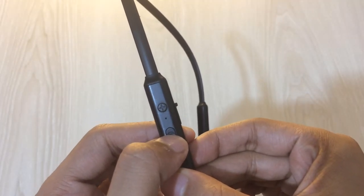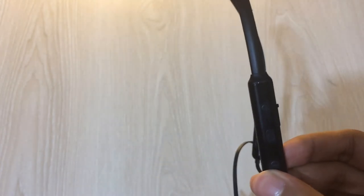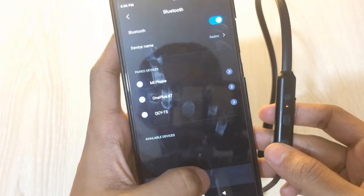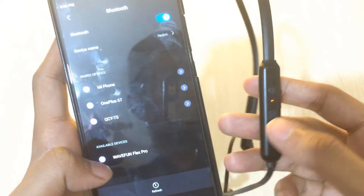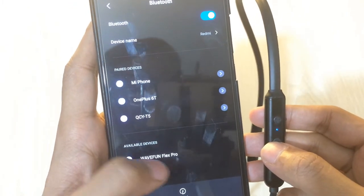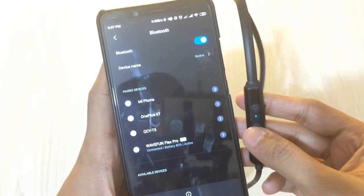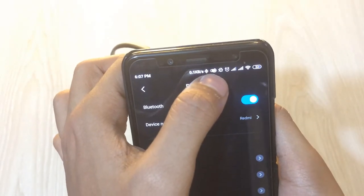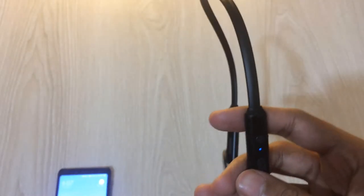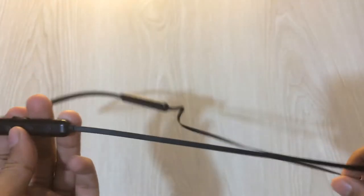If you press the power button for 3 to 5 seconds, it goes into pairing mode. The blue and red blinking indicator means it is in pairing mode. On your smartphone you just search for it, tap on Webfun Flex Pro, and click pair — it is that simple. In your smartphone you can also see the battery indicator, which shows the charge percentage. It has Bluetooth 5.0 so the connection is quite good — I'll cover connectivity more later.